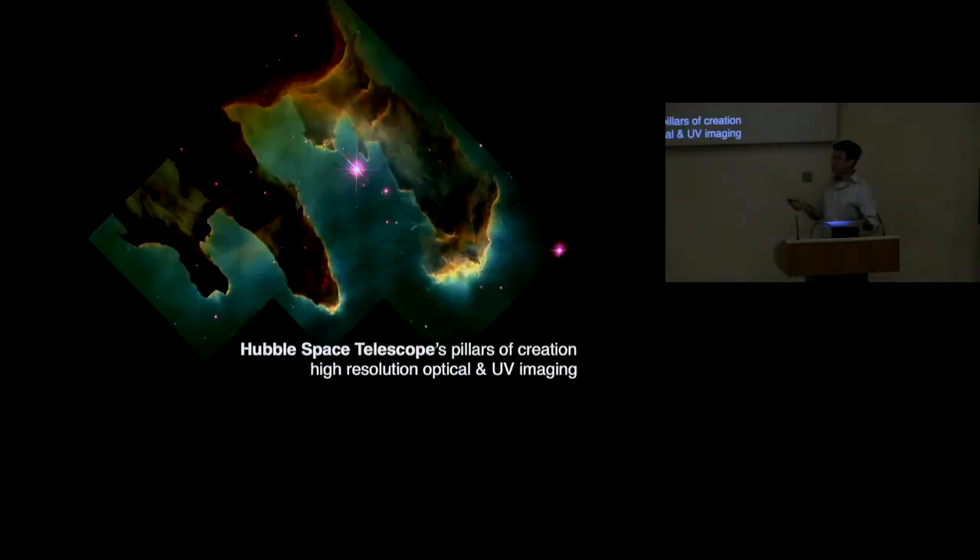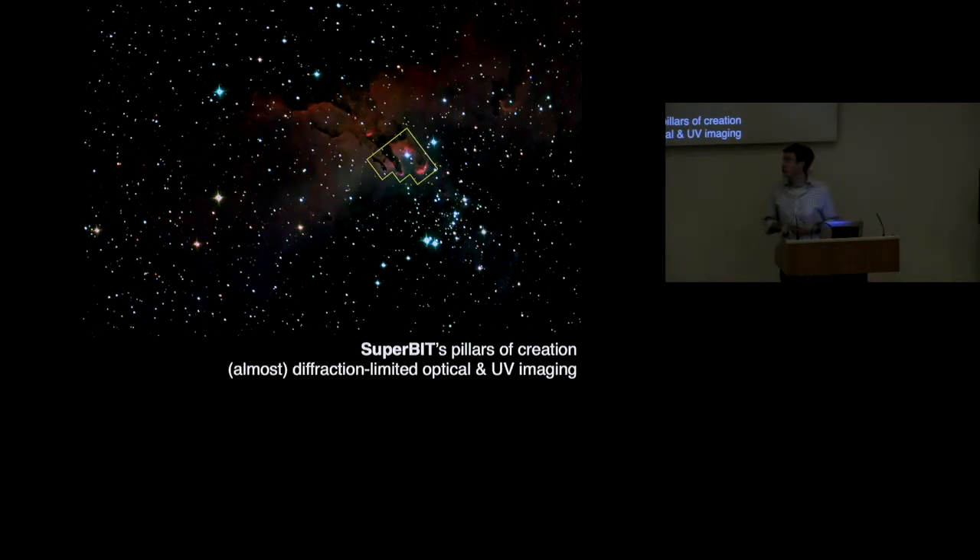Just to show that it does work, here is a very famous image — an ultraviolet and UV composite — that I'm sure you've all seen before. We can do the same, because anything that Hubble could do we could do the same. And here is the image of the same thing from SuperBit, but not with just that small field of view — with our much larger modern camera field of view.